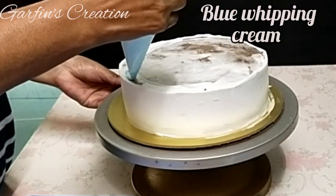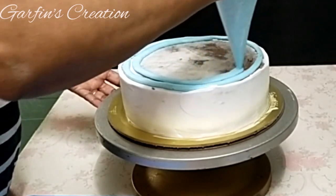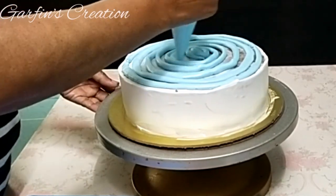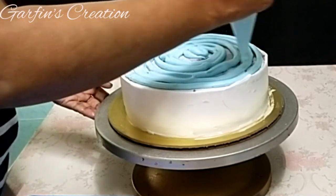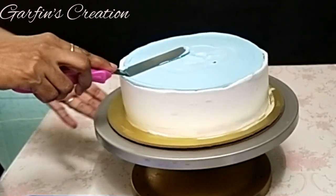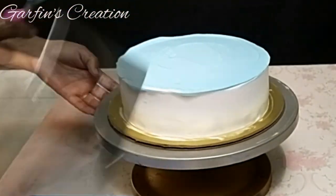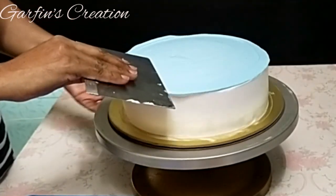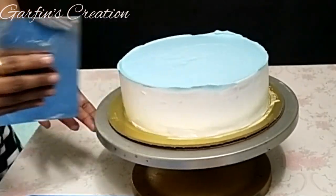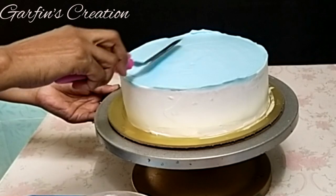With blue whipping cream I'll be covering the top of the cake. Level up the cream with an offset spatula and then use a smoother again to keep the top smooth. With very light hands and using an offset spatula, push the cream inwards.